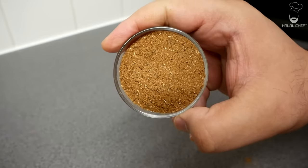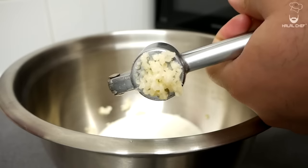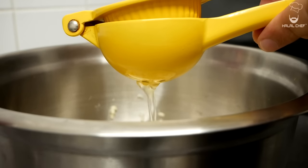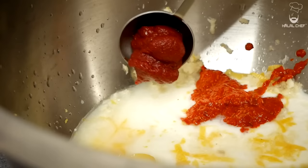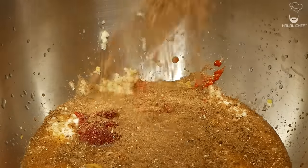Now for our marinade: in with the yogurt, crushed garlic, and grab your knife to slice. Add the zest of fresh lemon and of course some fresh lemon juice. You could also use a bit of vinegar if you like. I've got some roasted red chili paste for more flavor, and tomato paste to add a bit of body to the marinade.